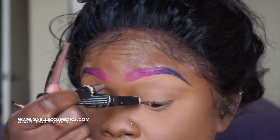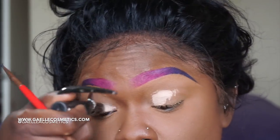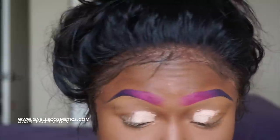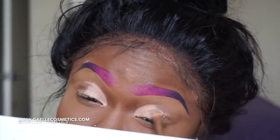My brows are done — I actually have a full video on how I do these ombre brows. Now I'm going to be using my LA Pro primer in nude. You have them in three colors: the black, the nude, and the white. I recommend the white for that pop of color, but the nude works perfectly well.